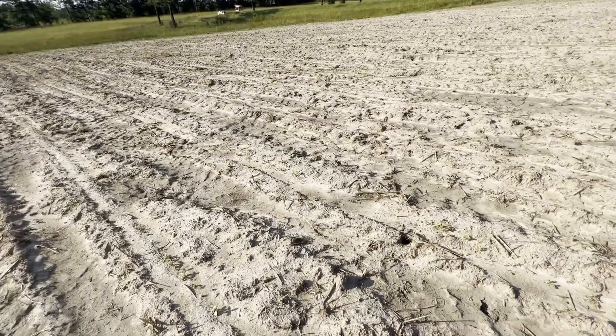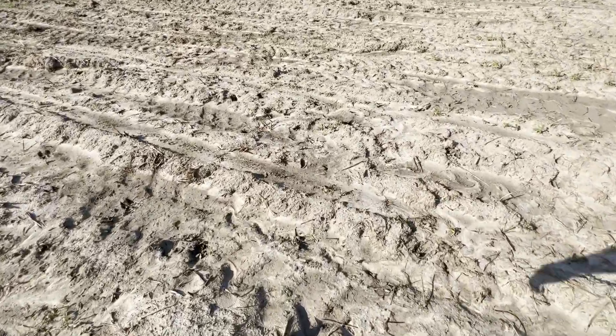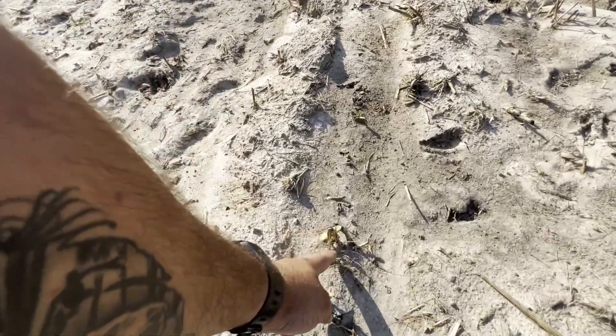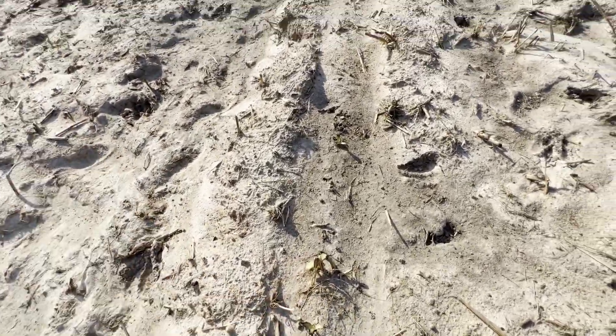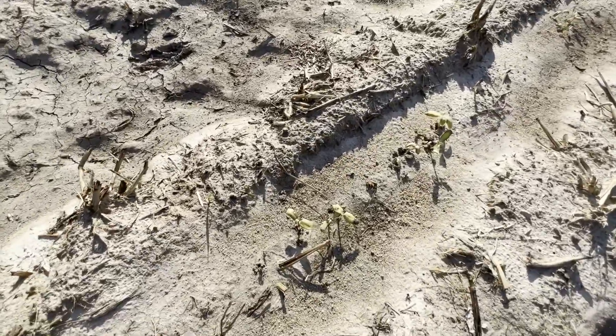So I think overall it's looking pretty good. Got to figure out what's getting these to die. I don't know why they're dying. It's not good.